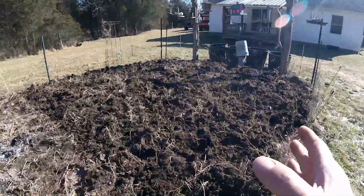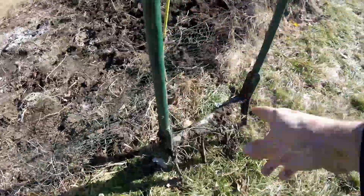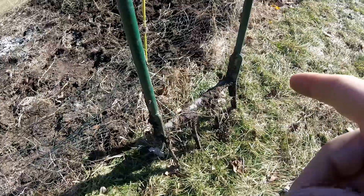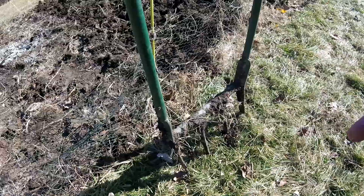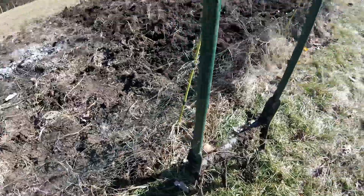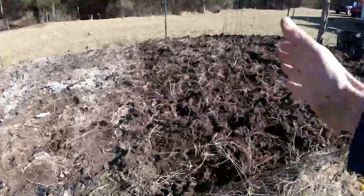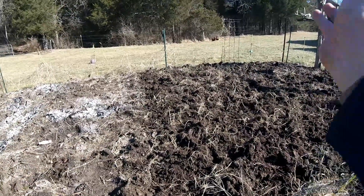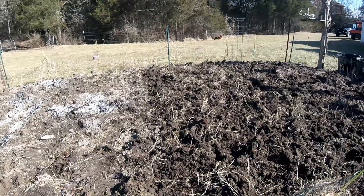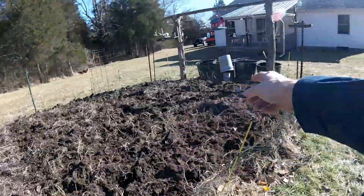This particular fork — I don't remember offhand the brand name, it might be Meadow Creatures or something like that — but this is an 18-inch broad fork. So every bite that I'm taking, I'm taking soil from 18 inches down and pretty much bringing it up.